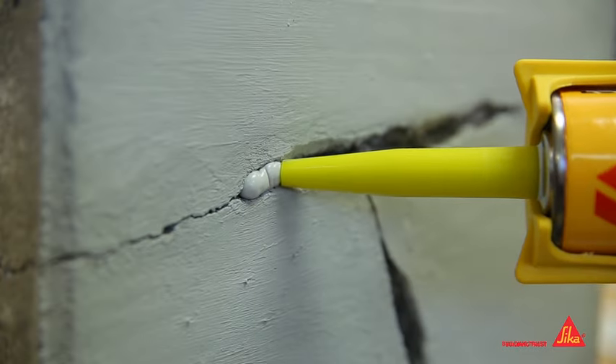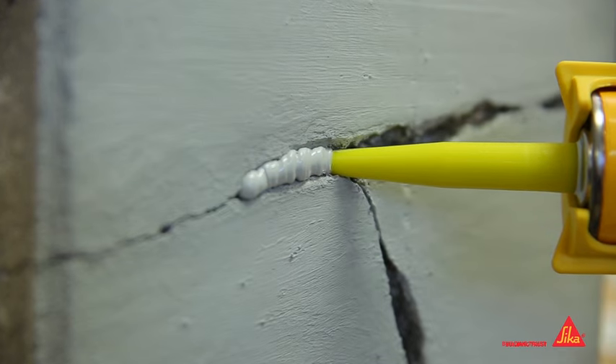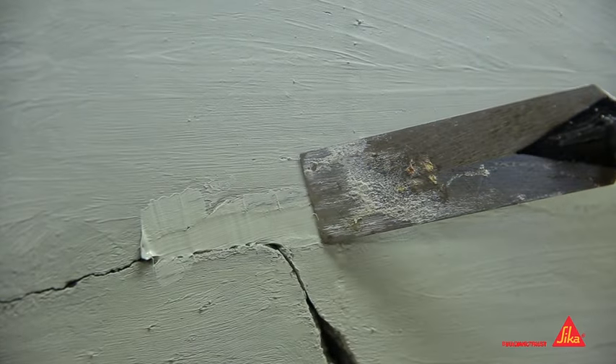Apply Concrete Fix to the crack, forcing the product into the area. Then come back and smooth it out.